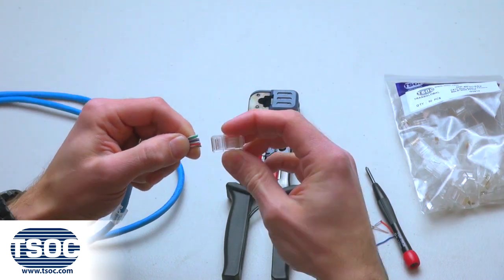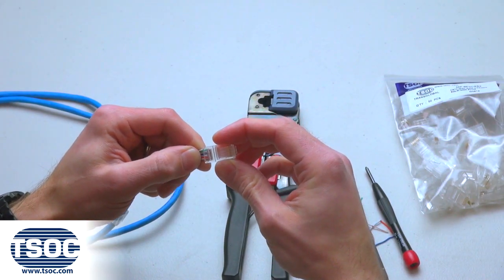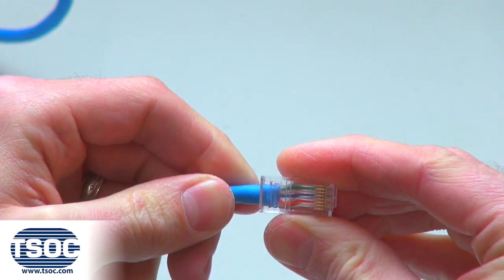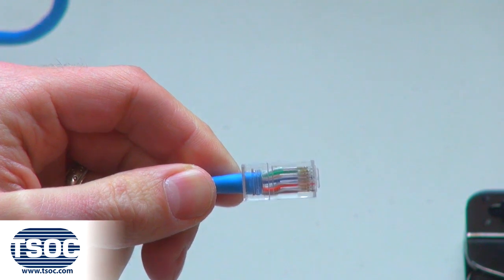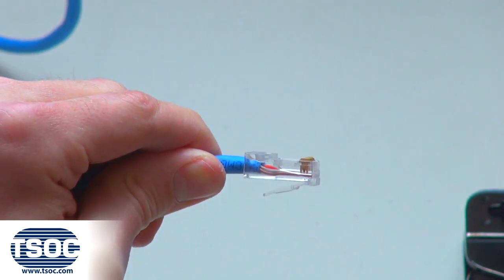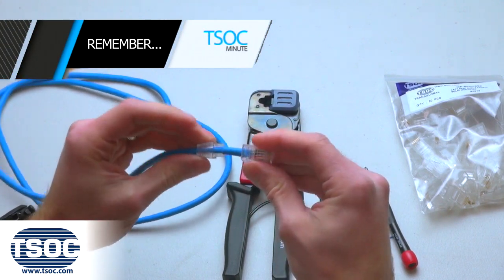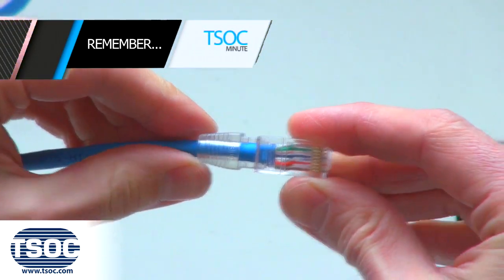Step 4: Insert the 4-Pair Cat6 UTP Stranded Cable into the modular plug. Make sure the insulated conductors reach the end of the modular plug. Remember to slide the strain relief into the modular plug before crimping.